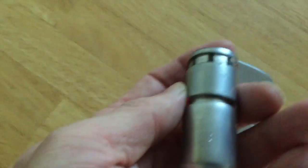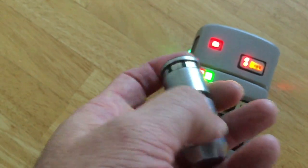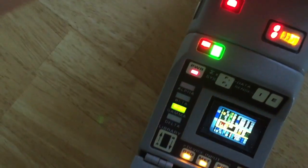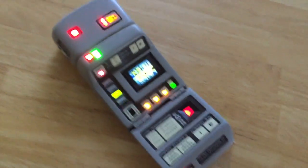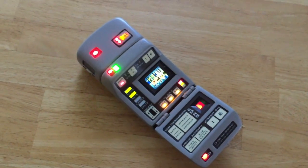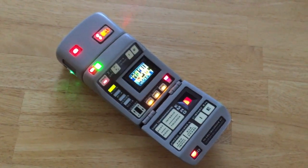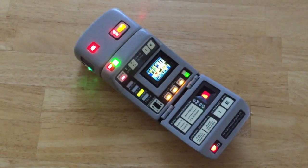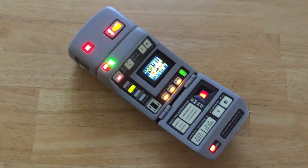There's a magnet located on the inside on the back here, which makes it easy for you to put it back in. It holds it in place, as you can see. That's it, folks — the Mark VII medical tricorder, fully kitted out with all the electronics, everything you need for your next convention.